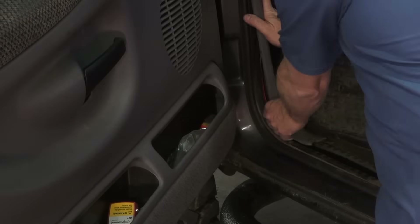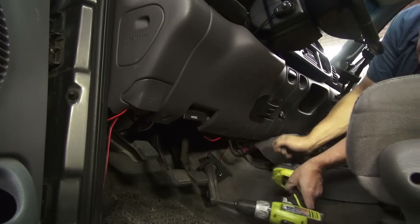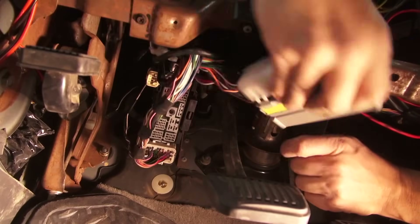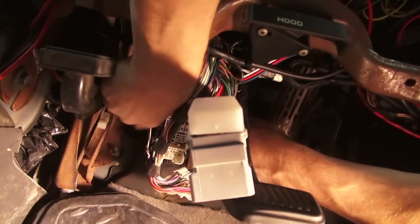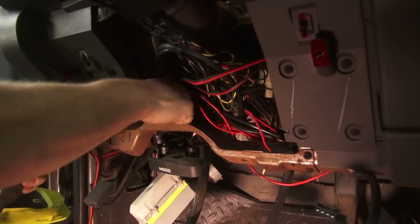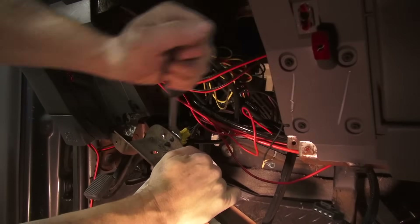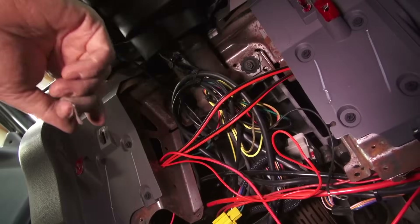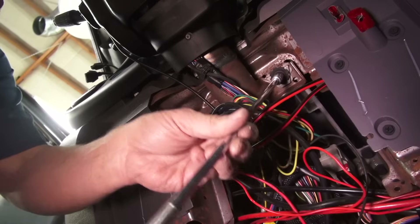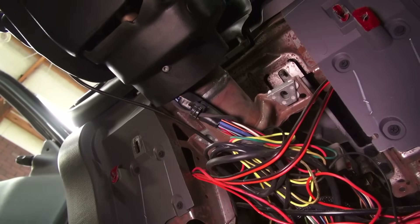Scuff plates and kick panels are removed for access to the dash retaining bolts. The lower dash panel gets removed. Disconnect the multi-pin plugs under the dash that connect the dash to the cab. Loosen and remove the metal instrument panel brace and disconnect any wiring that might be clipped to it and set it aside. Clip any zip ties holding wires to the steering column. For models equipped with automatic transmission, you must remove the shift indicator cable before lowering the steering column, and rest it against the driver's seat for easier removal of the dash assembly.